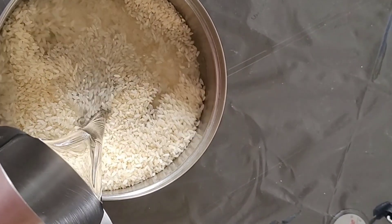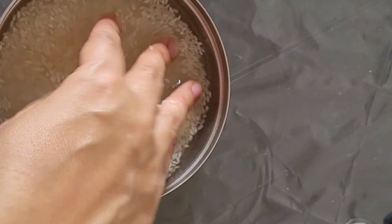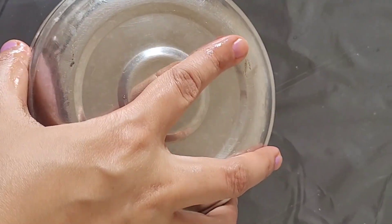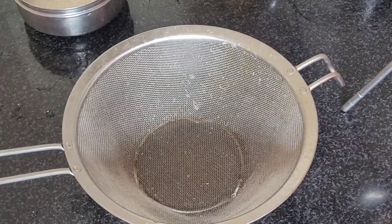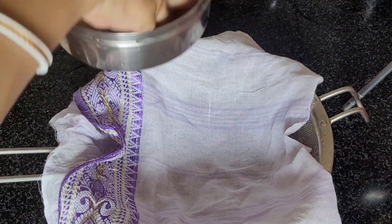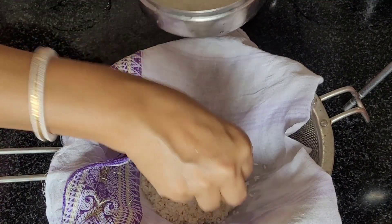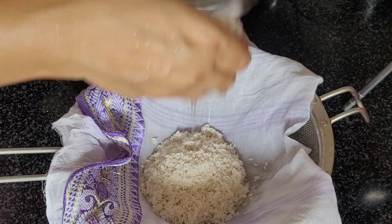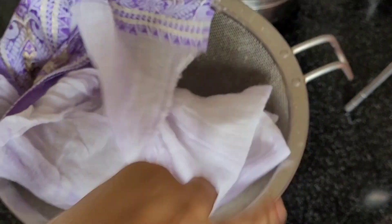For this I took some Govindabhook rice. In other languages you can call it jeera rice, or you can take any raw rice. Let's soak the rice for 2-3 hours, then wash it very well and remove all water using a strainer with a muslin cloth. I need a damp rice — not too dry and not too wet. Put it aside like this for at least 1 hour.